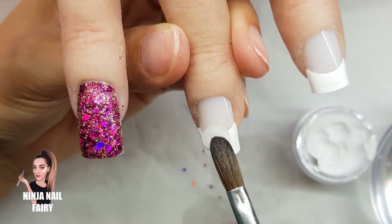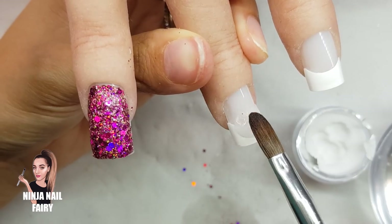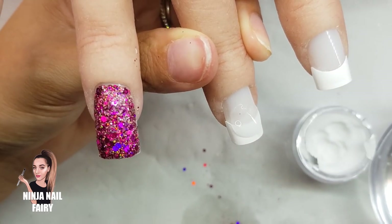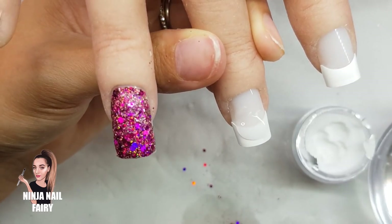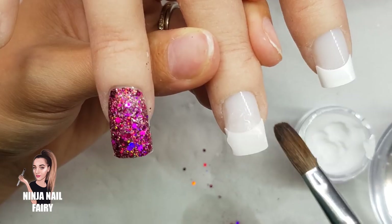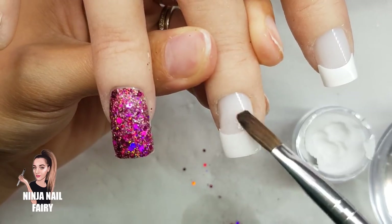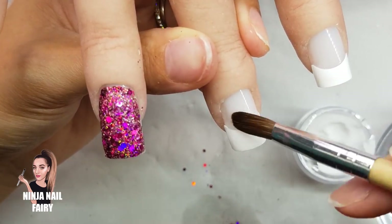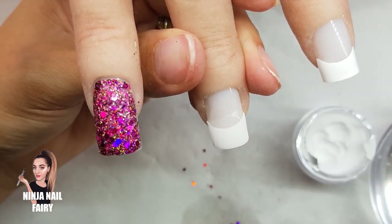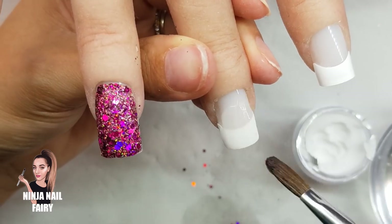Moving on to the next nail, we're going to treat this as a plain French tip. I'm just applying the acrylic — it's again a straightforward tip and overlay, the only difference being the white tip on the end. The thing I don't like about white French tips is they can look really bulky and the smile lines can look wide. I'll show you when filing how to really slim this nail down and have it looking as good as possible.